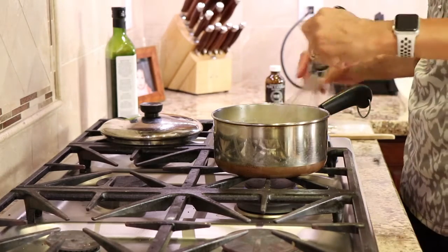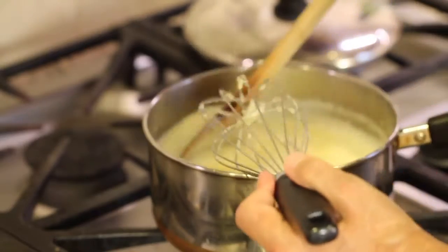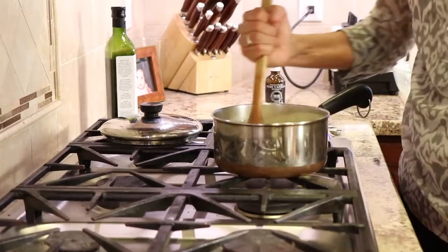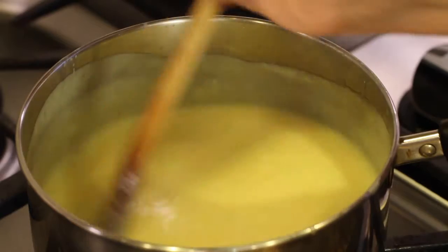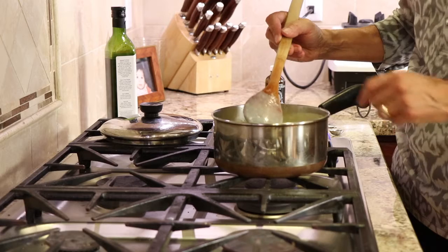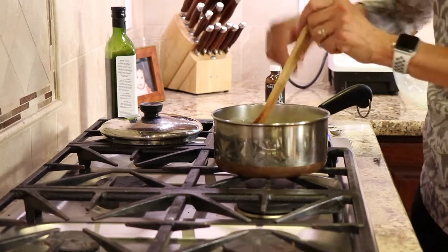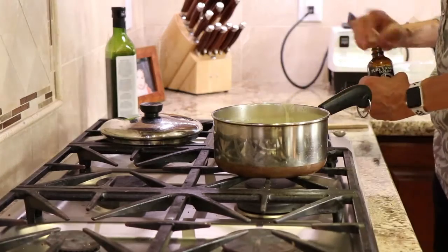I've got the temperature on medium-low. We're going to cook this for about 10 minutes, or until the mixture coats the back of a spoon — the eggs need to cook a bit. You can see here how this has gotten pretty thick, and I've been stirring it constantly — I don't want it to burn. Take your finger, draw a line through the mixture on the back of the spoon, and if the line holds clearly, it's done. That was cooking about six minutes. Now I'm going to add my vanilla extract and stir that in.